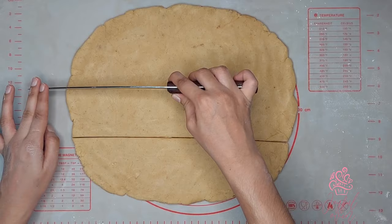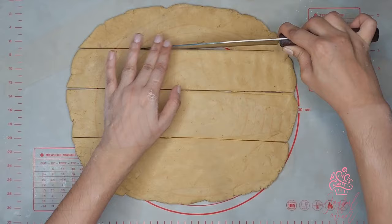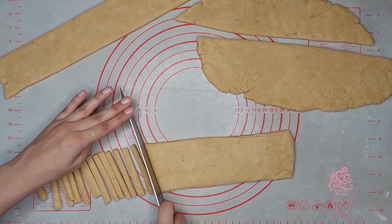Cut the dough into rows roughly three inches wide, then work one row at a time, cutting each row into smaller strips similar to french fries — roughly half an inch on both sides.